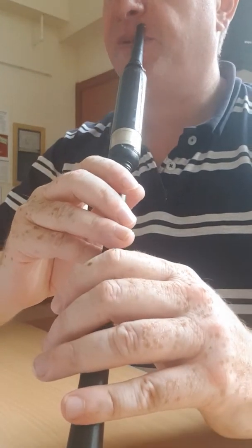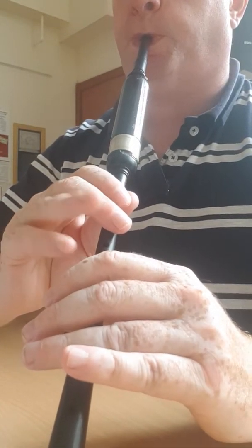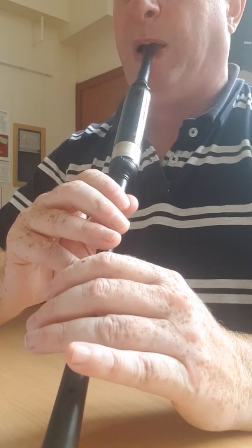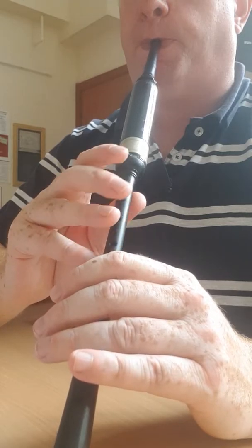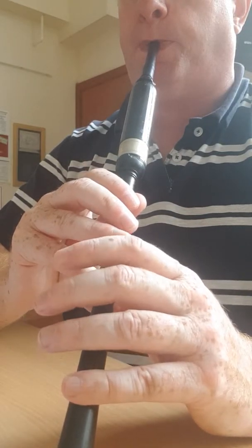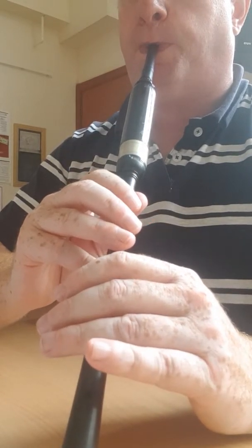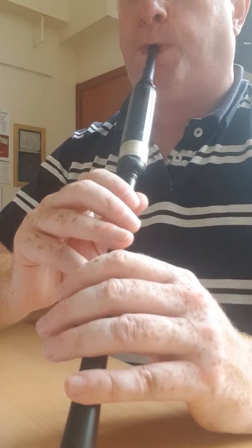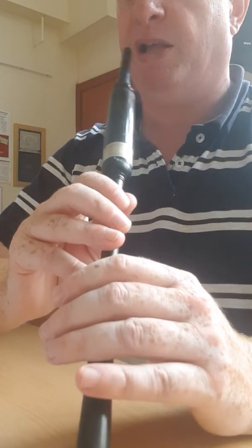Back up to high A. The second line is very similar — in fact it's exactly the same as the first line. So first part — [plays first part through].